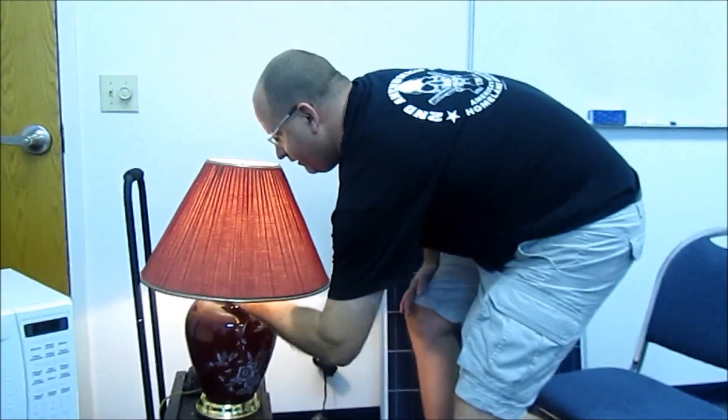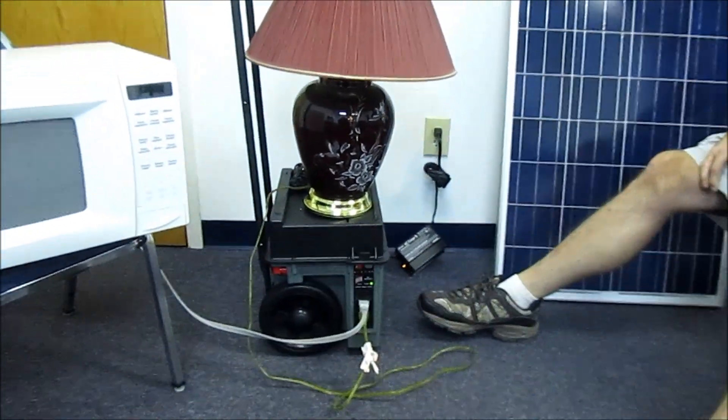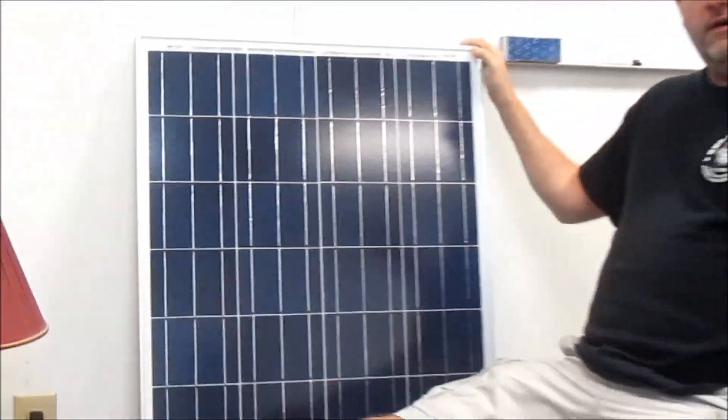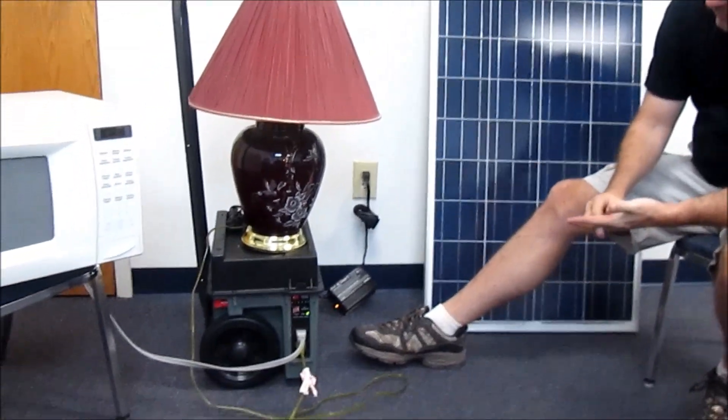What we have for you is the Xantrax StatPower 1500 with our solar panel, which will be in a line of products — the Hurricane Survival Generator line. Some human power stuff, some solar stuff, some hybrid combinations of both, and some other things we're not going to unveil here today. But this is our small solar generator.